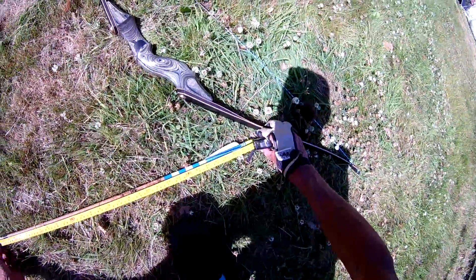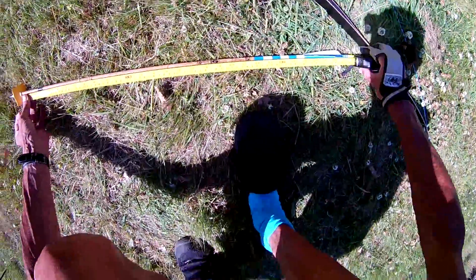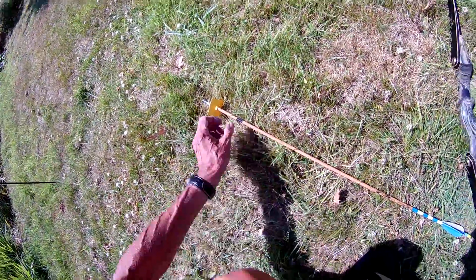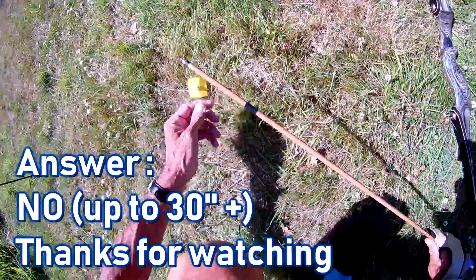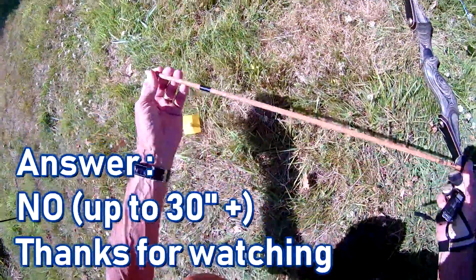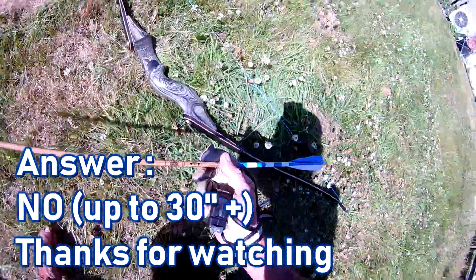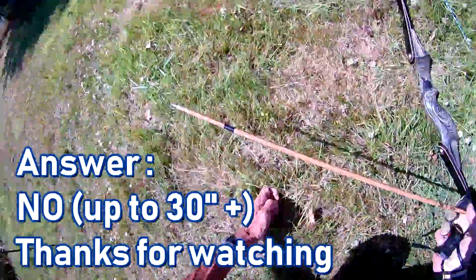So, yeah — 30.5 to 31 inches from the throat of the nock until it starts to stack. Hope that helps, Mathurin. All the best. Thanks, everybody, for watching. Merci, gracias, toda raba. See yous all later.